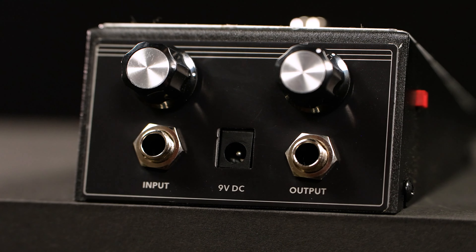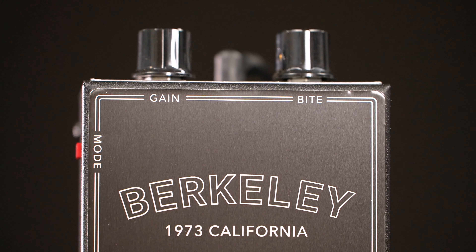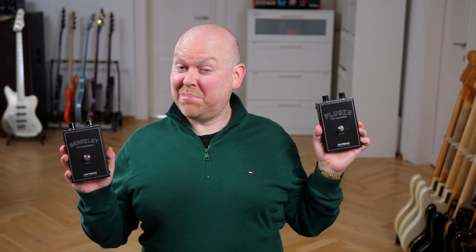There are controls for gain and bite, which are the overall output volume and the amount of fuzz, and there's a switch for the JHS mode which adds extra treble — which we bassists definitely won't need. I dig this pedal, but there are so many more. Let's move on to the plugin.